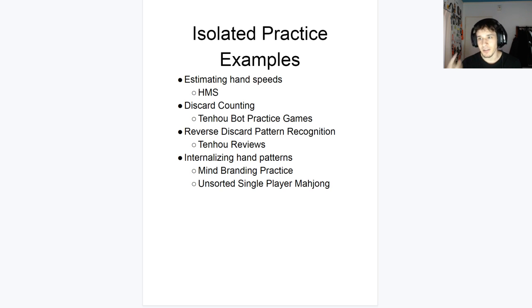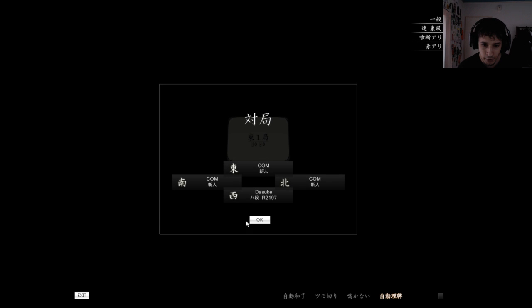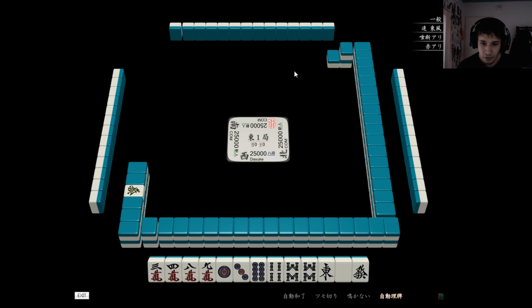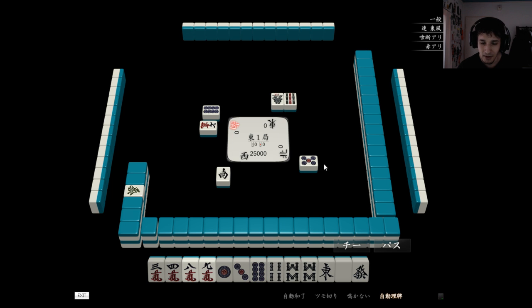I usually do my yaku building and Tenho discard counting at the same time. Whenever they discard a tile, you just count how many are on the board. There's one ninth so — there's one of these. But more importantly you care about how many remaining tiles there are. So in this case, technically three — well, two if we count this one. Three remaining.